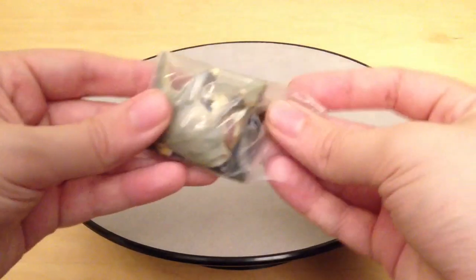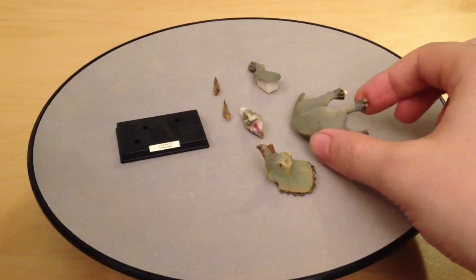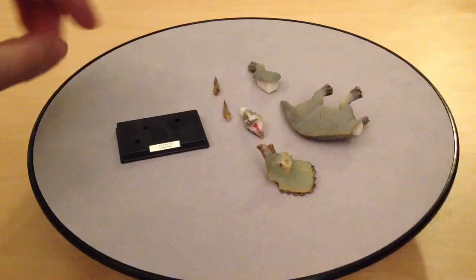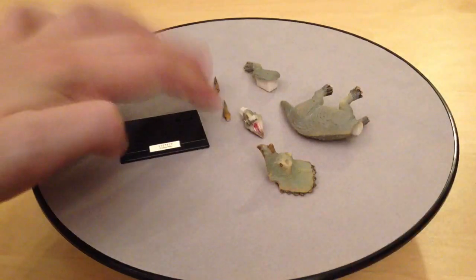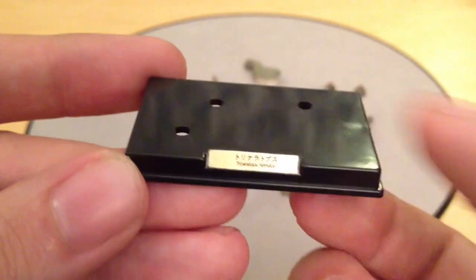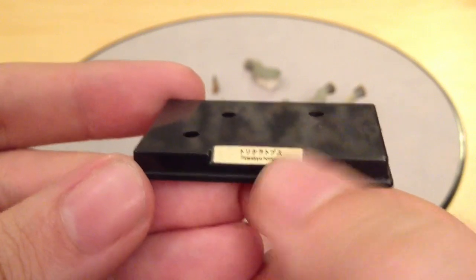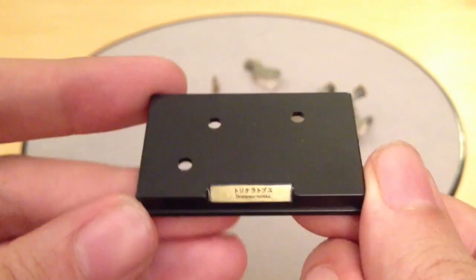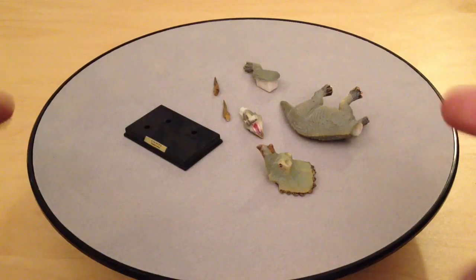Let's kick off with the Triceratops. As with all of the Takara Tomy dinosaur lines, they come in parts which is half the fun because you have to build them. We've got the body with three legs attached, one separate leg, the upper and lower jaw, and two horns.